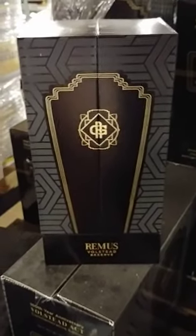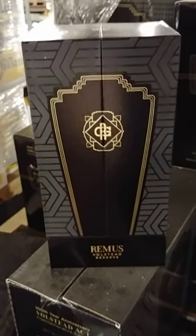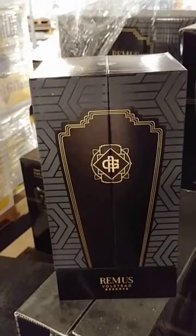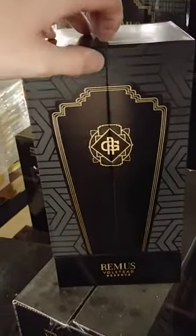All right, what's up y'all. Today we're going to unbox the Remus Volstead 14 year old. Without further ado.